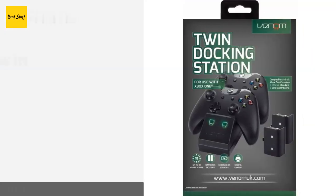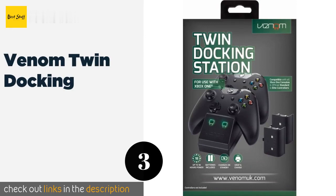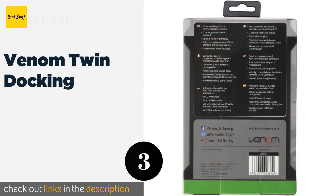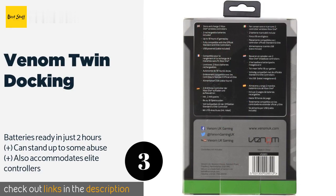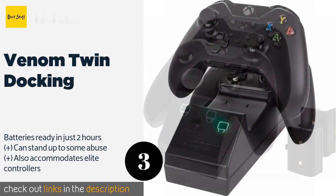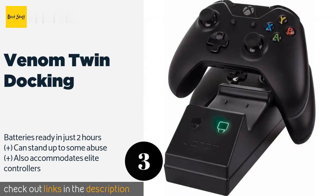The next product is the Venom Twin Docking. It gives you a quick charge that lasts all day long. The stand has the same look and feel as the remotes, giving your whole gaming station a sleek appearance. It also provides a snug fit so you don't have to worry about anything falling out. The price is around $18.